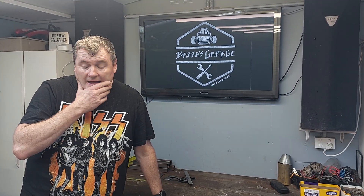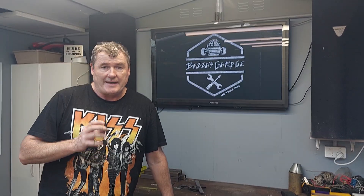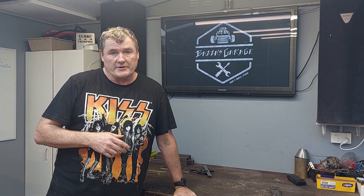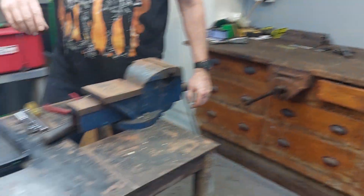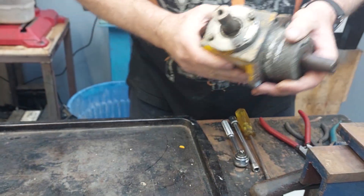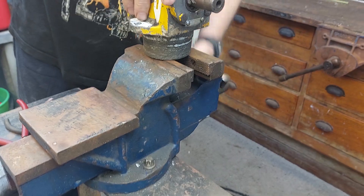Welcome along to Baz's Garage. Today we're going to pull apart the Peerless gearbox, have a look inside, see what sort of state it's in, and then we'll see what we need to do with it. So this is the old standard Peerless 1000 gearbox. Nothing too flashy about them, so we'll just start pulling it apart and see what we can find inside.